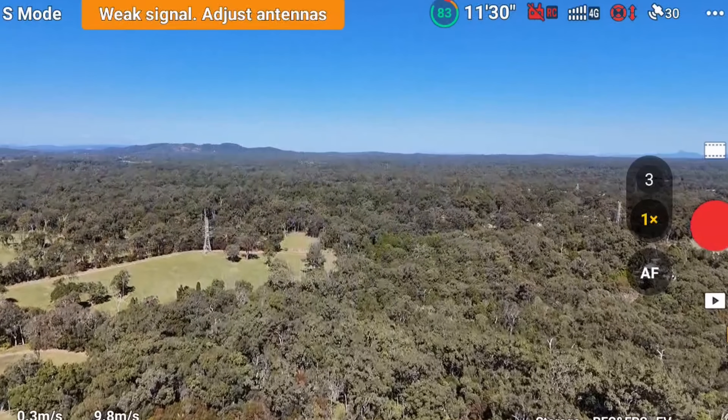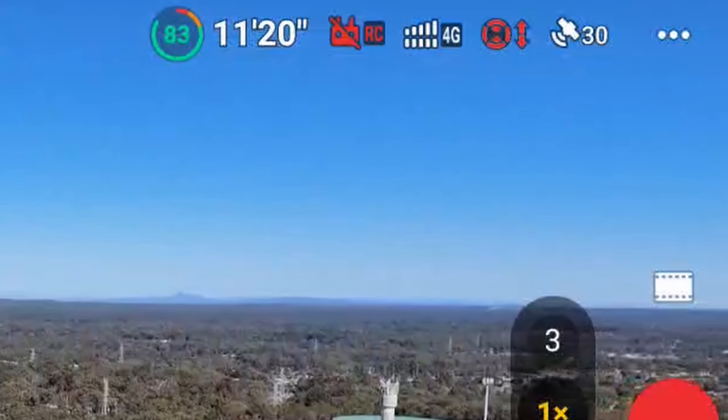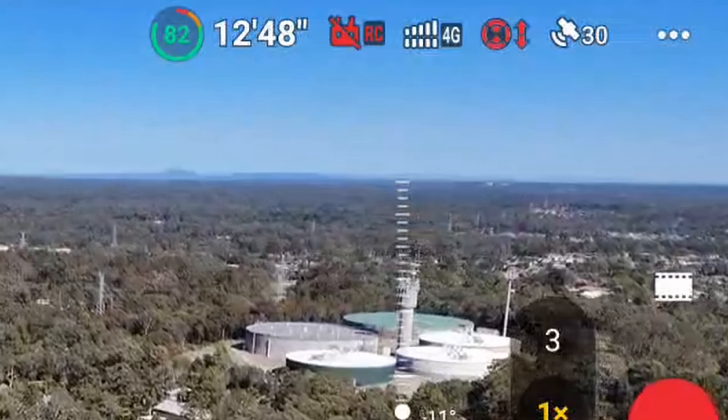So today we're retesting it again. This time I thought I'd test it with the Air 3 — last time was the Mini 4 Pro test.